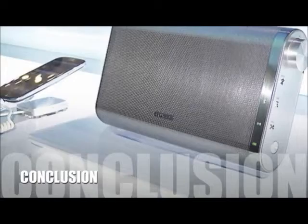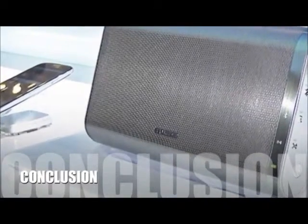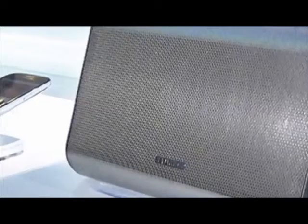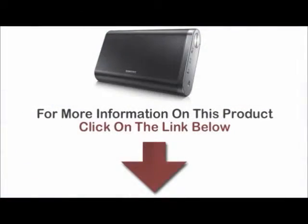Here's our conclusion. The Samsung DAF60 Bluetooth wireless speaker has received great feedback since its launch at the Consumer Electronics Show 2013, and the majority of customers are willing to buy it as their first set of wireless speakers. For more information on this product, click on the link below.